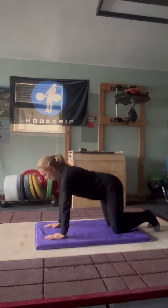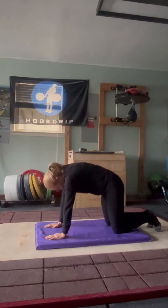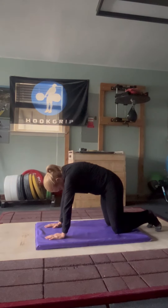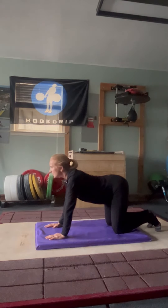For the cat-camel, get your arms and knees under your hips and shoulders. Go into the camel by tucking your chin, looking down, and hold. Then go into the cat by raising up. Keep this comfortable hold.